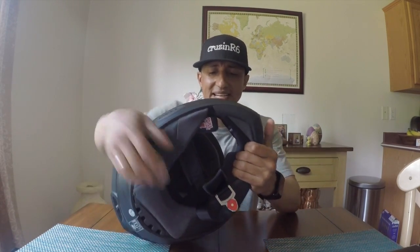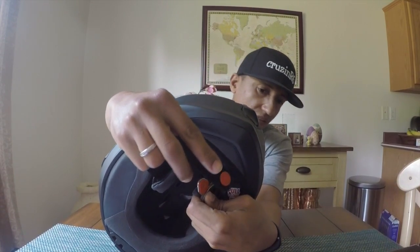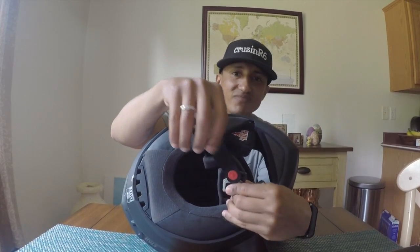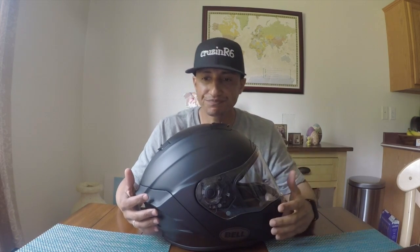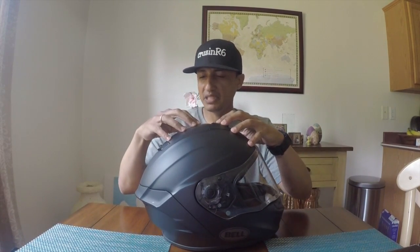It has this magnetic D-ring closure and I don't like it. It clicks into place, but I don't feel like it provides the security I want — whether I'm carrying the helmet or if I fall. I prefer a snap closure. Weight is about 1,900 grams, so just over 4.3 pounds.